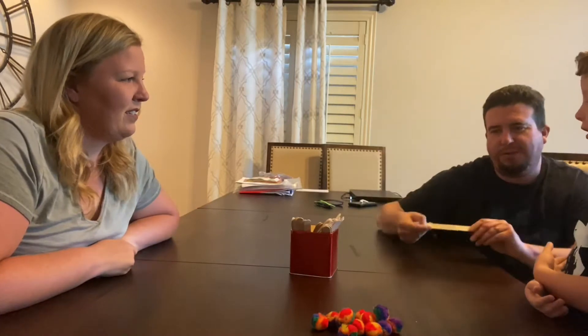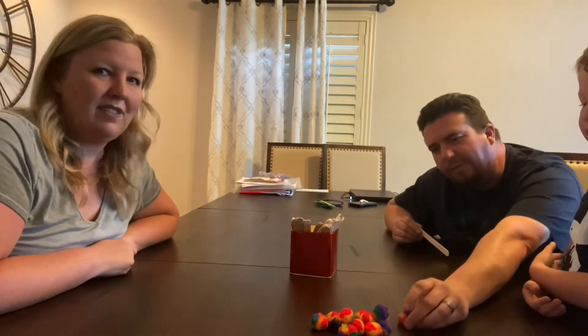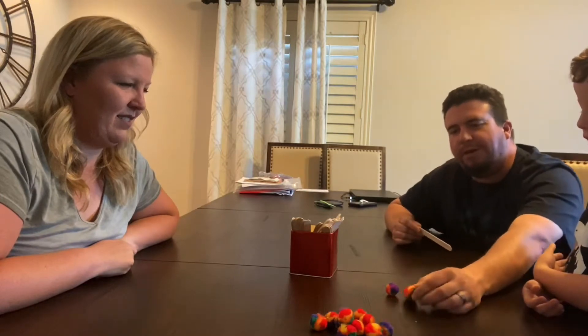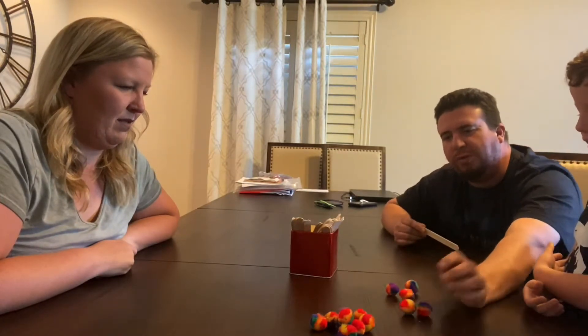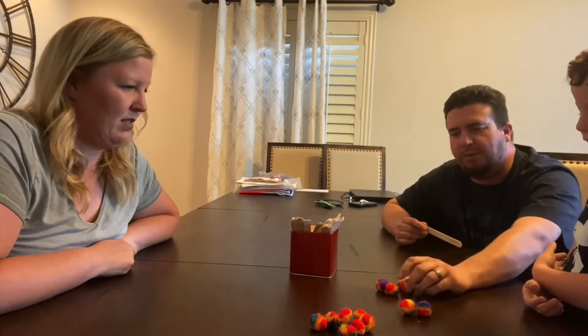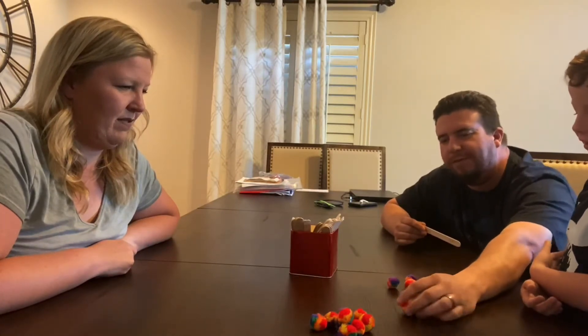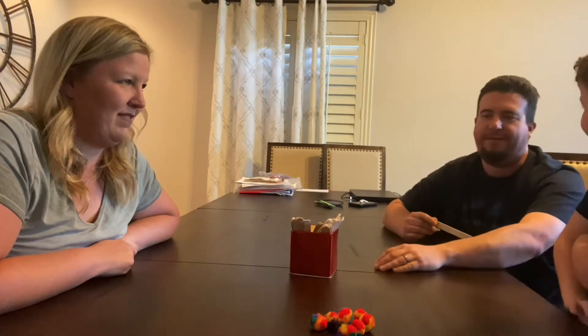Okay, three plus two. How am I going to do three plus two? I'm going to get one, two, three balls, and then I'm going to get two more balls. So one, two — three plus two is four, five. Three plus two is five. Okay, you got it.